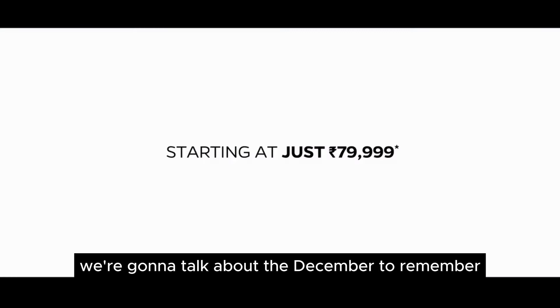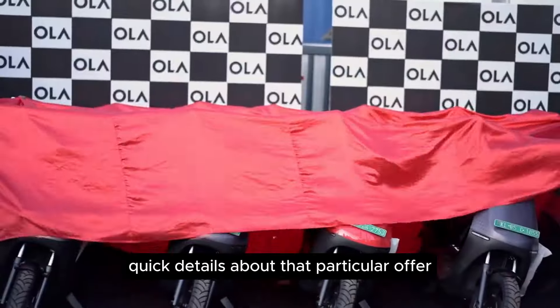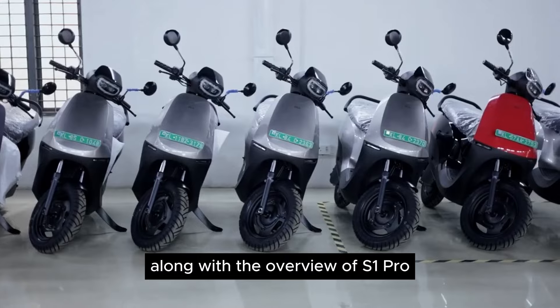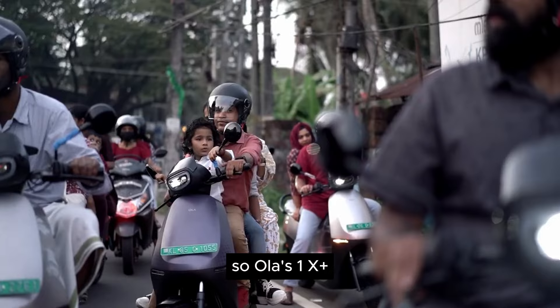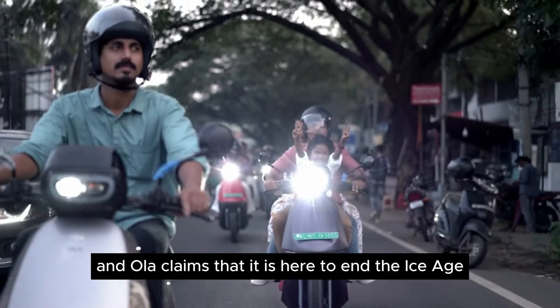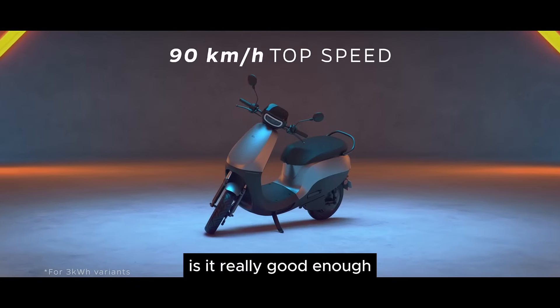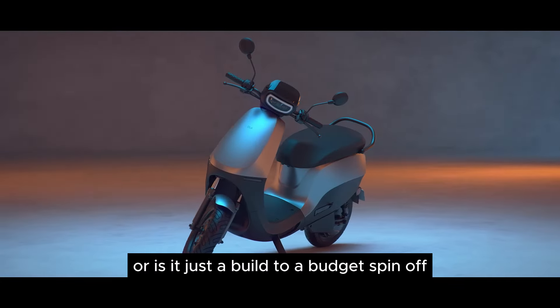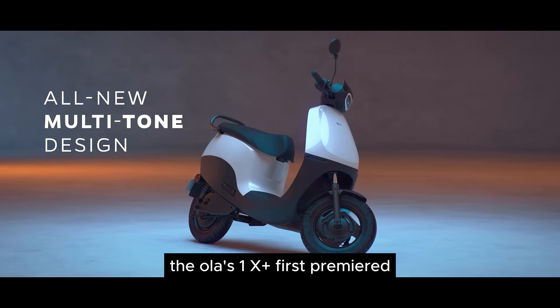Apart from that, we're going to talk about the December to Remember offers that Ola is introducing this month — quick details about that offer along with an overview of the S1 Pro as well as the S1 Air. Let's get started. So the Ola S1X Plus — Ola claims it is here to end the ice age, which is a very bold statement. Is it really good enough? Does it really pack a punch or is it just a built-to-a-budget spin-off? Let's find out.